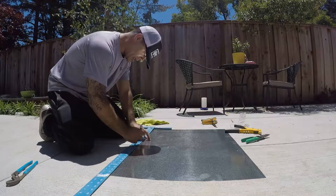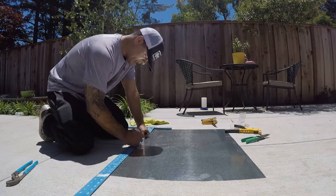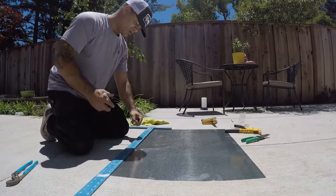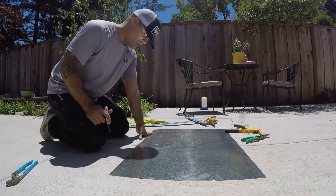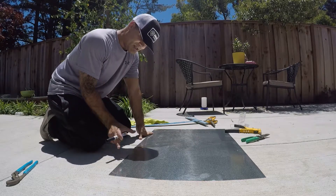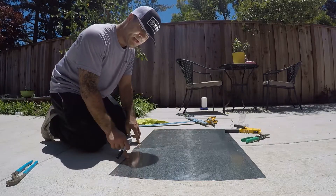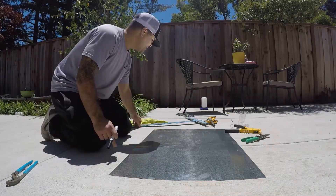We'll start off by finding the center point of our piece and mark it here. This is 36 inches long so the center point is going to be at 18 inches. Once you mark off the center point, you're going to want to measure roughly about six or seven inches from the center to the right and also to the left.